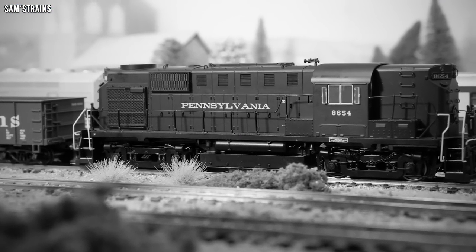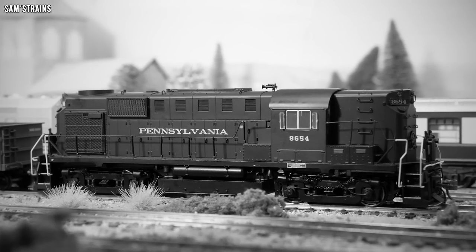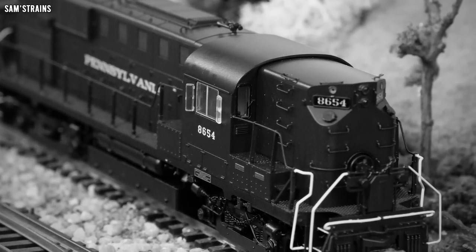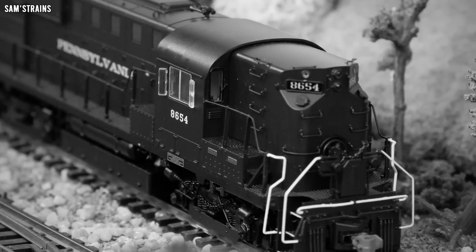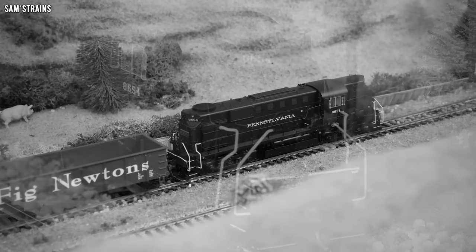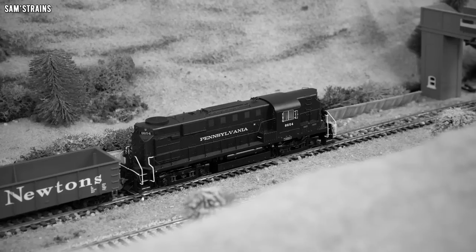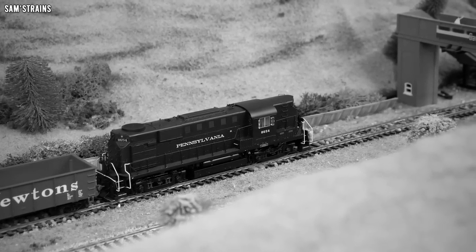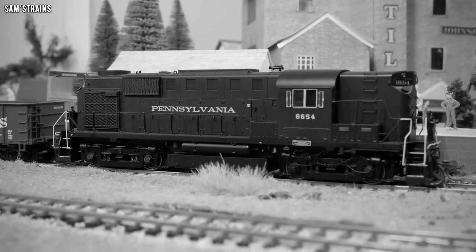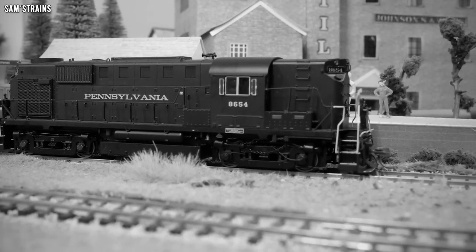The RS11 was built by ALCO and the Montreal Locomotive Works between 1956 and 1964, over which period 431 examples were produced in total. The design was intended to be a road switcher, meaning the engines would be expected to perform both shunting and mainline services. This would be ALCO's first high horsepower road switcher, producing a power output of 1.34 megawatts and a tractive effort of 29,177 kilograms. Many railroad companies purchased these locomotives, including the Mexican state railway, New York New Haven and Hartford, Norfolk and Western, and the Pennsylvania. A few examples also survive in preservation.